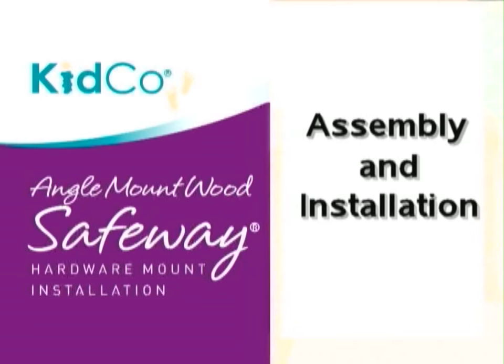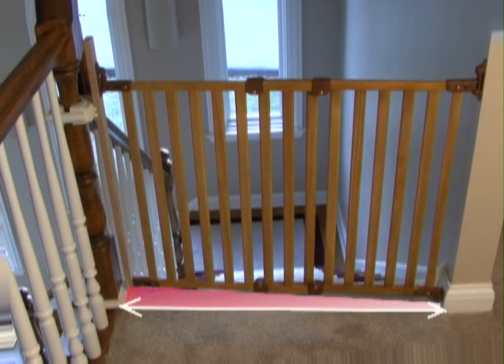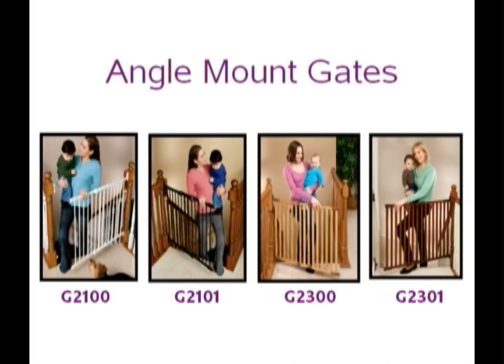Angled openings are very specific when it comes to choosing the right safety gate, as they will not have mounting points straight across from each other. Therefore, this type of situation will require the use of a hardware mount gate regardless of whether the installation will be at the top of stairs, bottom of stairs, or in a doorway.